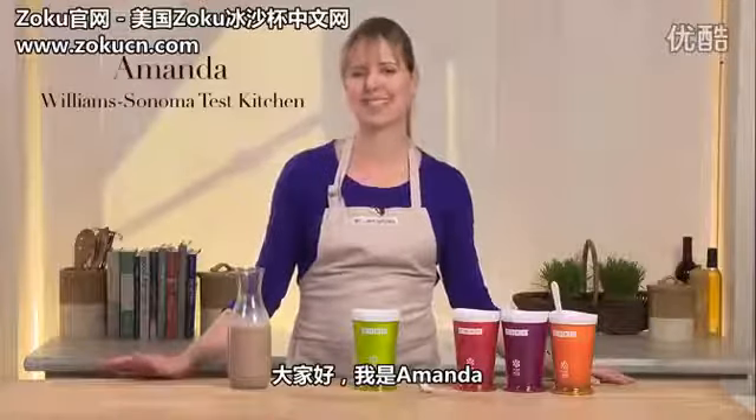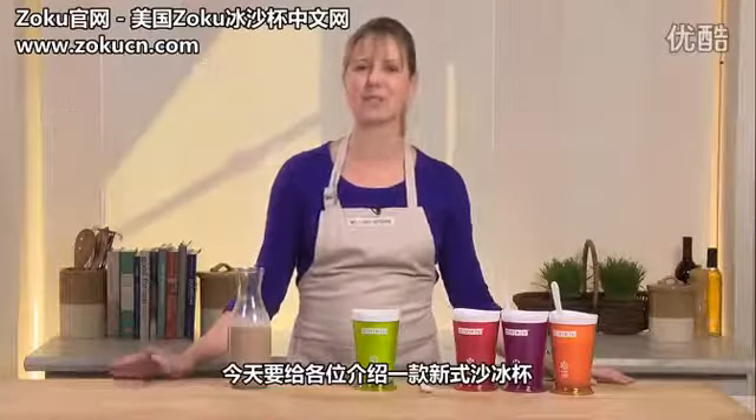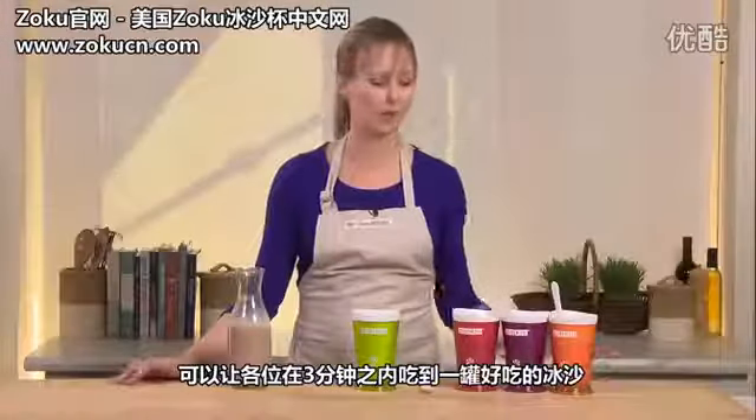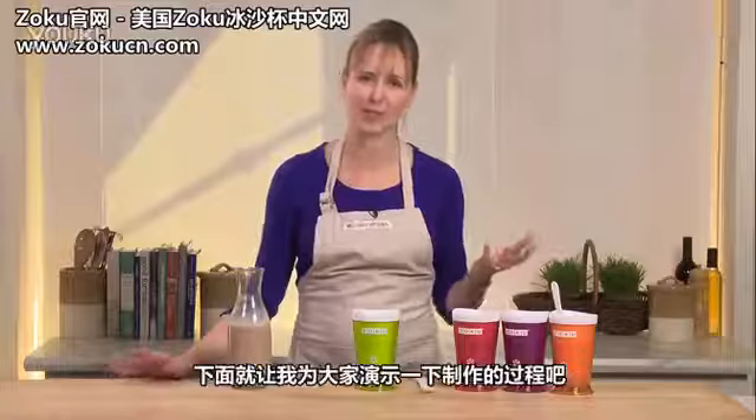I'm constantly looking for new treat ideas to make with my kids, and we fell in love with this Zoku Slush and Shake Maker. It's so easy to use, and we can put practically any of our favorite drinks in it to make a slushie or a shake.